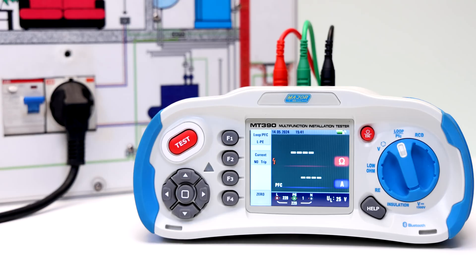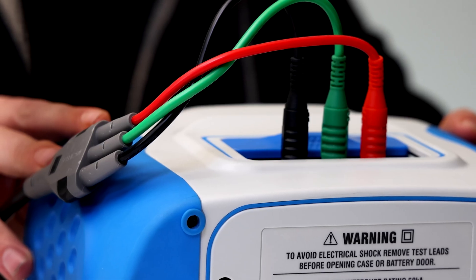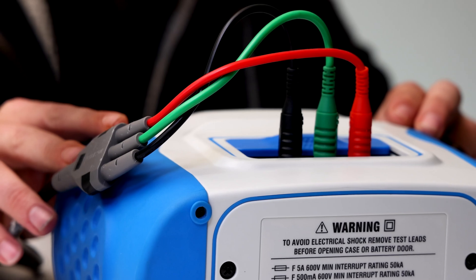Press and hold the F4 button for more than two seconds until the zero enunciator appears. The tester measures the lead resistance, stores the reading in memory, and subtracts it from the readings.